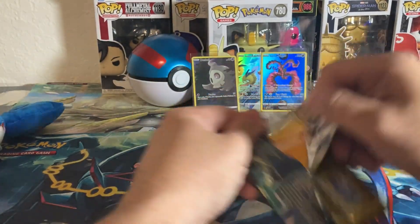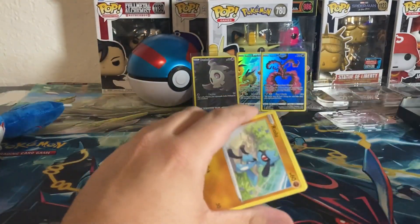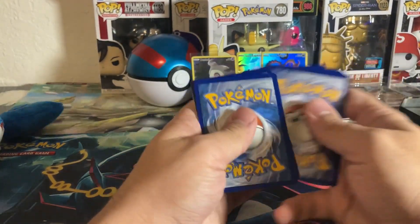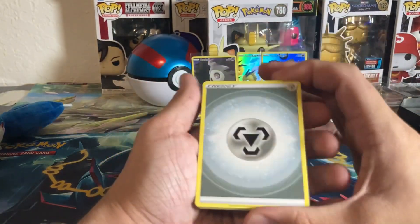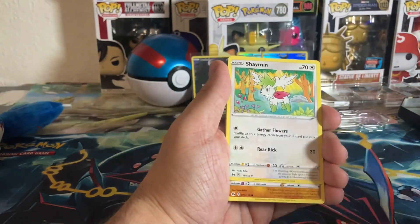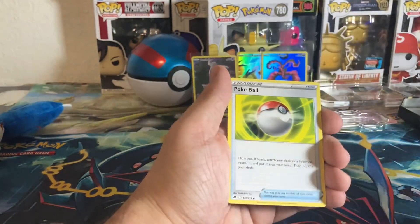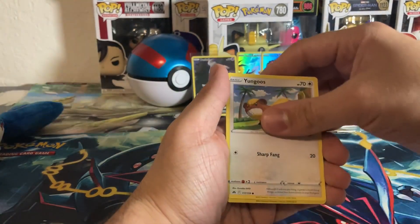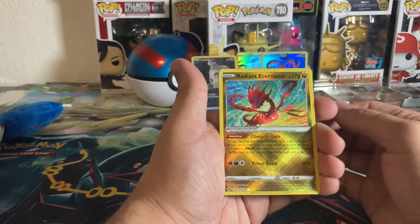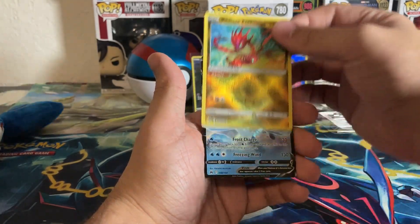Let me know in the comments what your favorite Pokemon from Crown Zenith is, and if you've opened any Scarlet and Violet yet. Steel energy, Carnivine, Friends in History, Shaman, Ralts, Starly, Cypher Pokeball, Youngster — there we go! A Radiant Eternatus, and it's a double whammy — also a Glaceon V! One of the better V's to pick up.